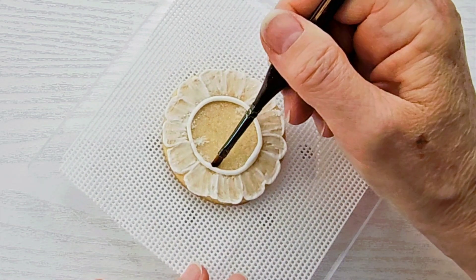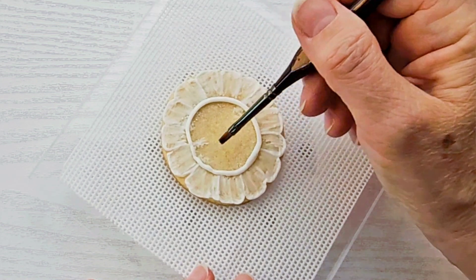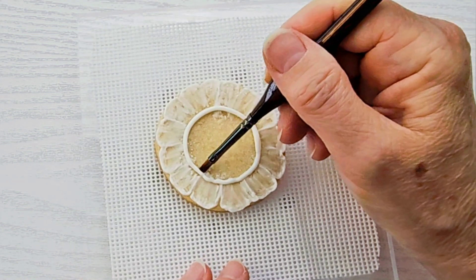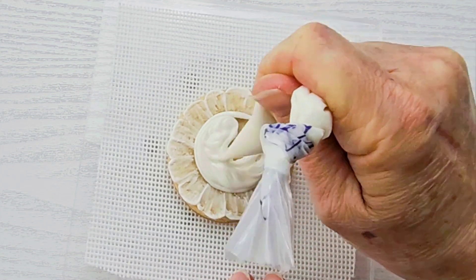You saw the paintbrush was sticking to the icing there. I just got my paintbrush damp again, wiped off most of the water, and I'll continue to try to perfect the circle before I flood it in. And that's it — these cookies are done.